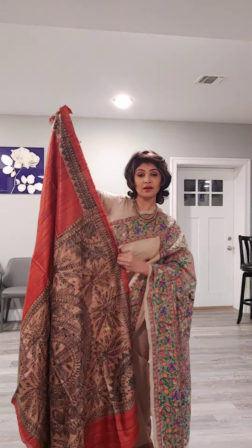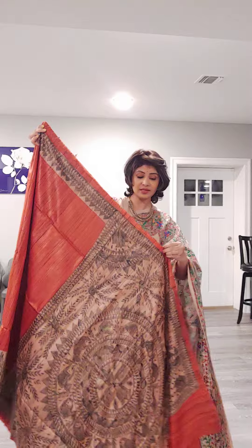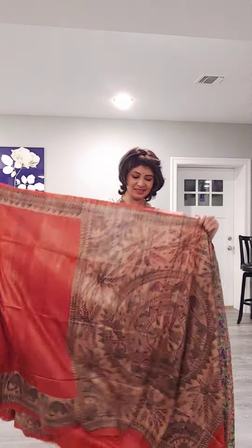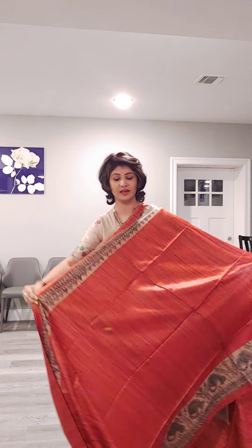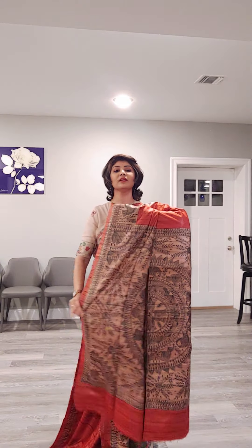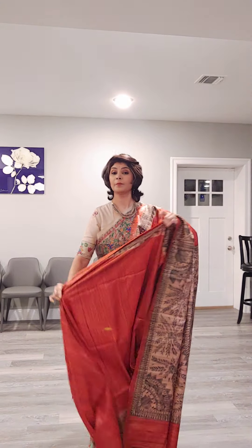If you want any one of these, take a screenshot and send it to us. Our number is 9831575641. This is our WhatsApp number and GPay number as well. We ship globally. This is the overall look of the sari where you can see the beautiful palla area and the beautiful border.